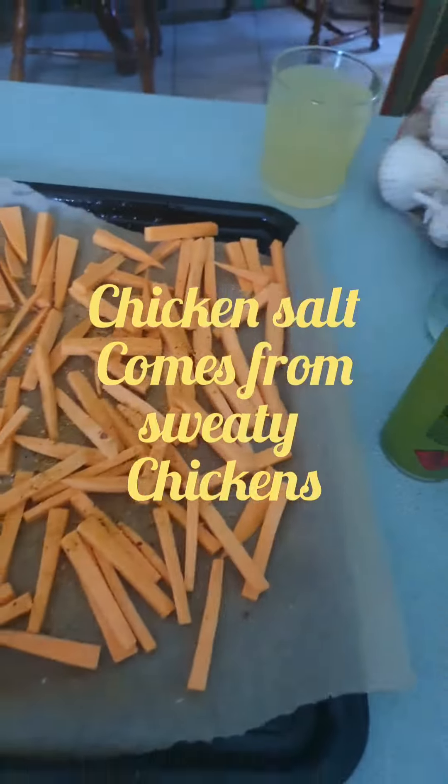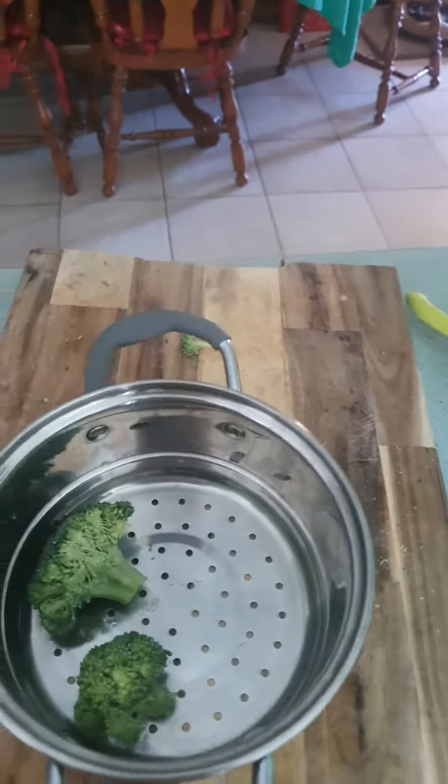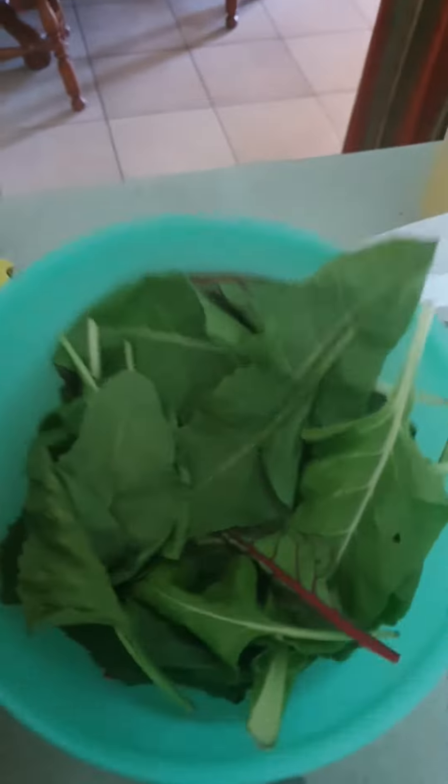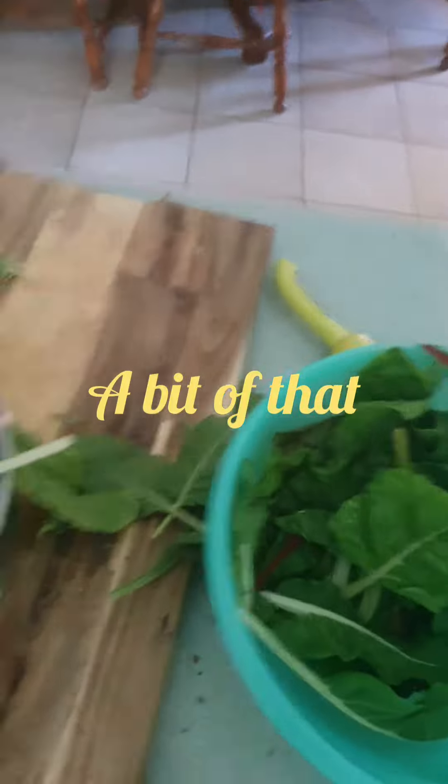Pepped up with stuff and it's going in the oven. I decided not to use that cabbage — instead I'm going to use these greens from out of the garden. A bit of broccoli in there, yeah, a bit of that in there.